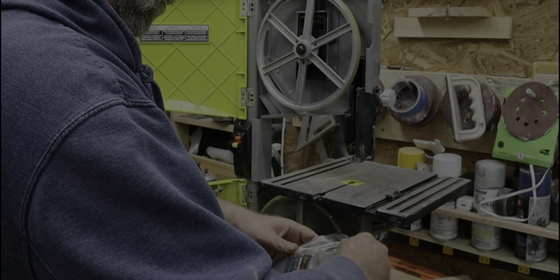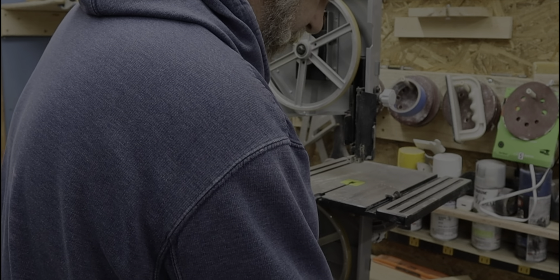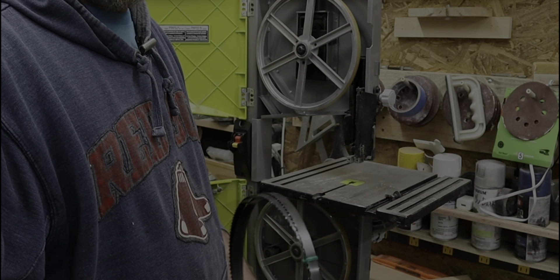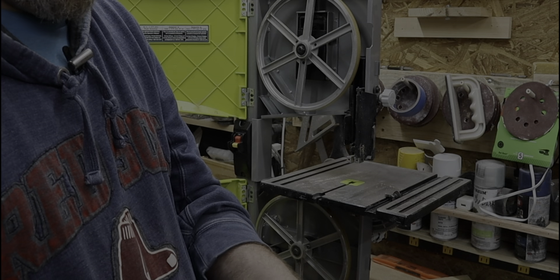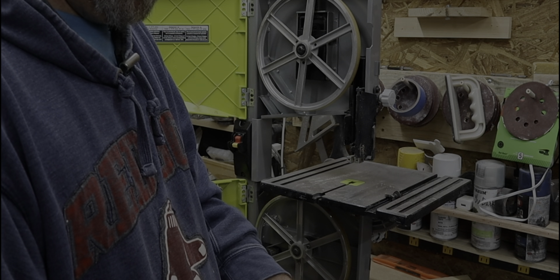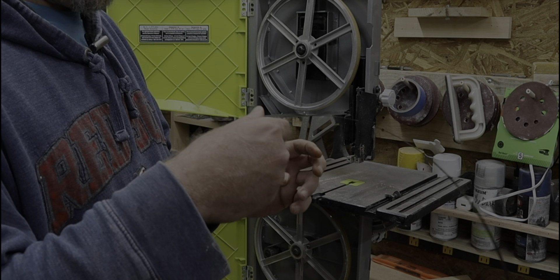We are going to go with the three-eighths first. I know when I put on the Bosch blade I had a ton of trouble putting this on. Hopefully these are a little bit easier. These are also six teeth per inch — that's how many of these little grooves there are per inch. They've got a little wire tie on there. Just be careful — when it opens, it opens fast. This will cut you.